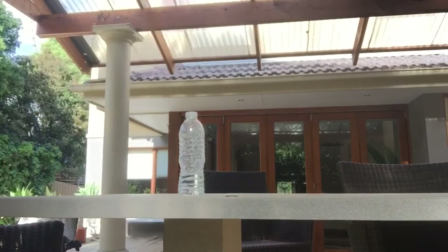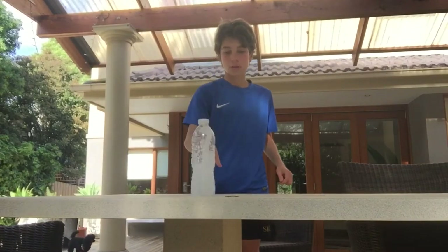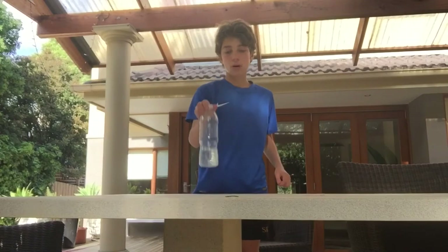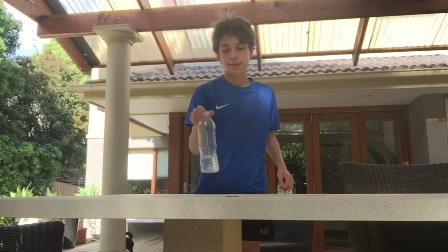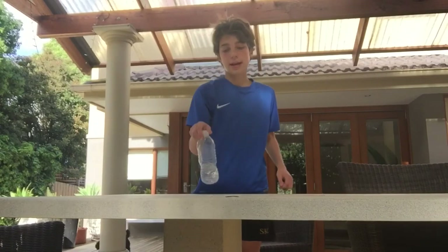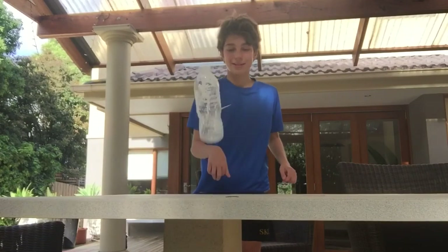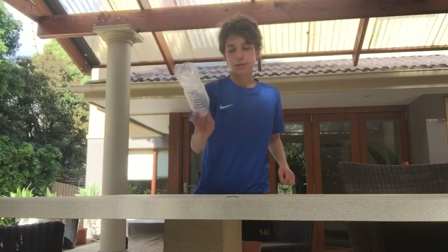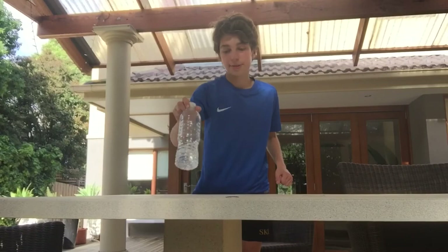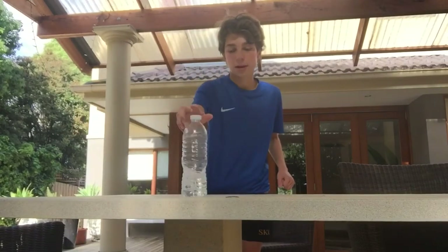Okay, let's keep on going guys. 101, 102, 103, 104, 105, 106, 107, 108, 109, 110, 111, 112, 130, 114, 115, 116, 117, 118, 119.